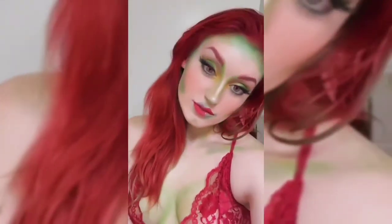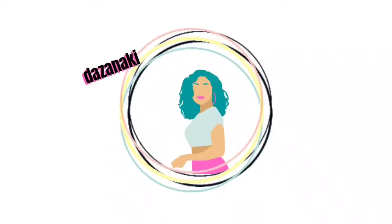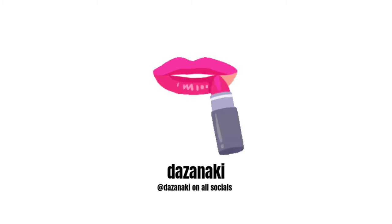Hi spooky boos, it's your girl Megan Dasanaki coming back at you with another video. Stay tuned if you want to see how to create this look step by step — I will show you the way. Let's get started.